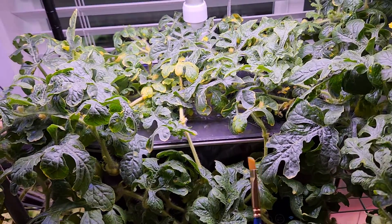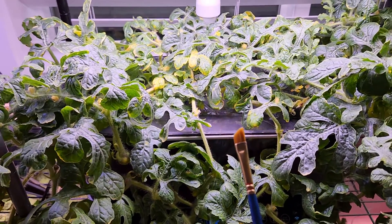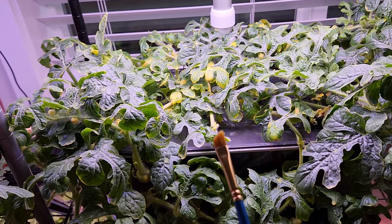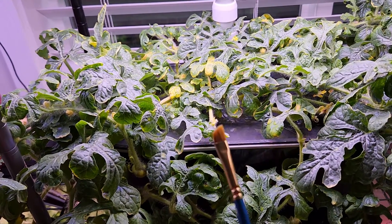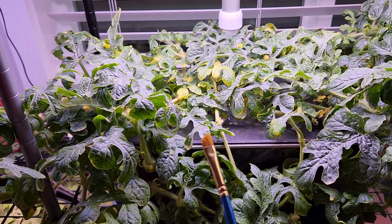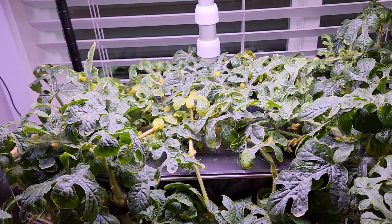So I'm going to continue applying the same method. Transferring the pollen using a paintbrush also works, but just tapping the male flower onto the female flower is working more effectively. That's the reason I'm going with that approach, but you can apply any method whatever works best for you.